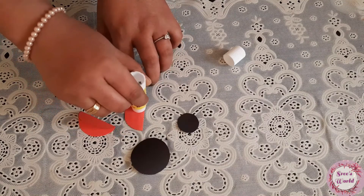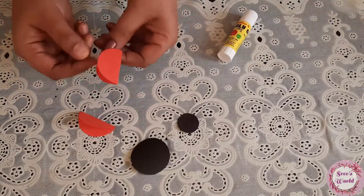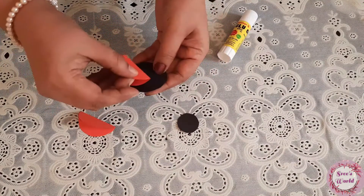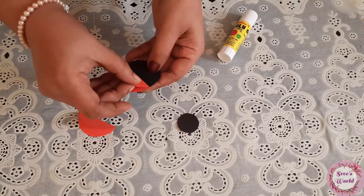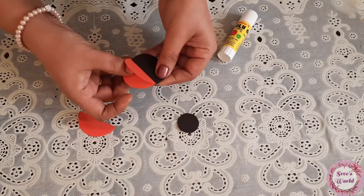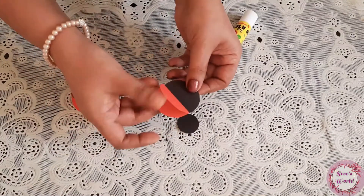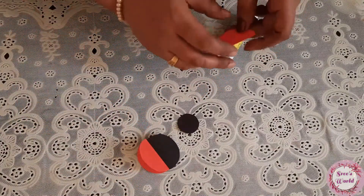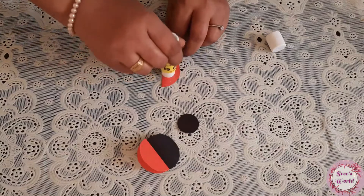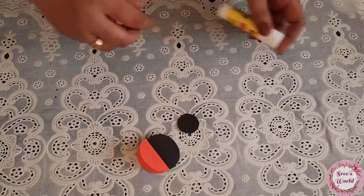I will put glue on the red color paper on the side. I will put it on the black color paper. I will put it in the center of the bottom. I am going to make a piece of glue.